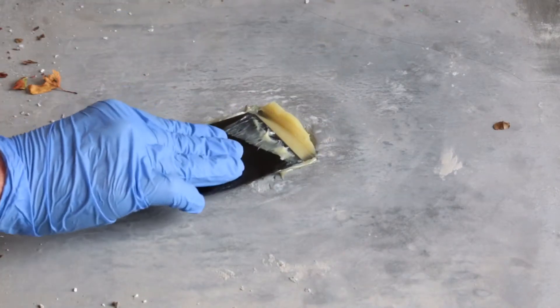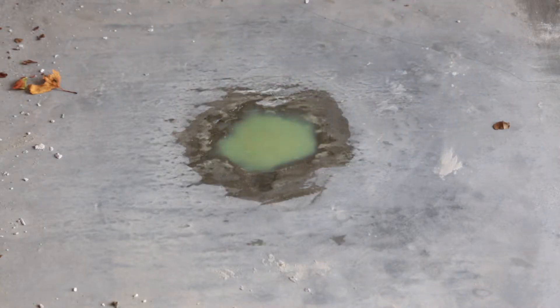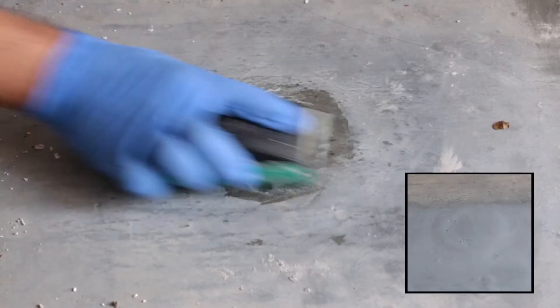Apply the filler and leave to dry for 20 minutes. Again, you will notice a colour change whilst the product is setting. The area can then be sanded down to help achieve a smoother finish, and you can then easily paint over the area as required.